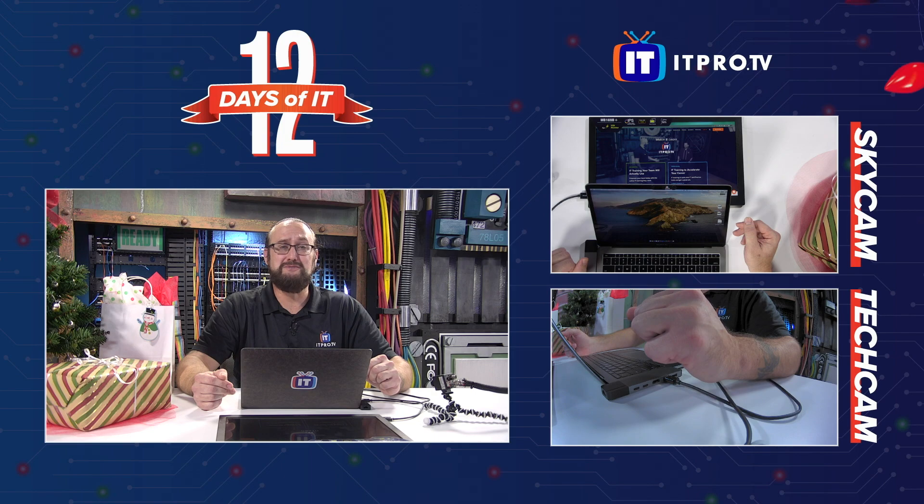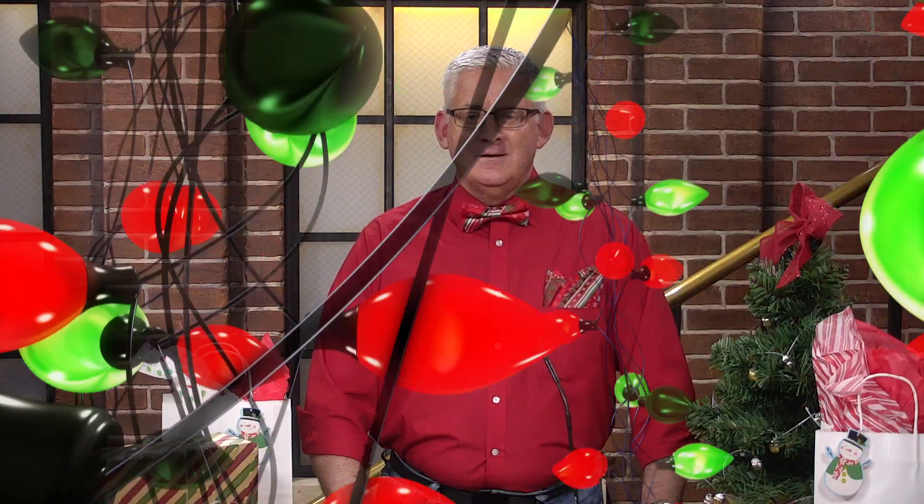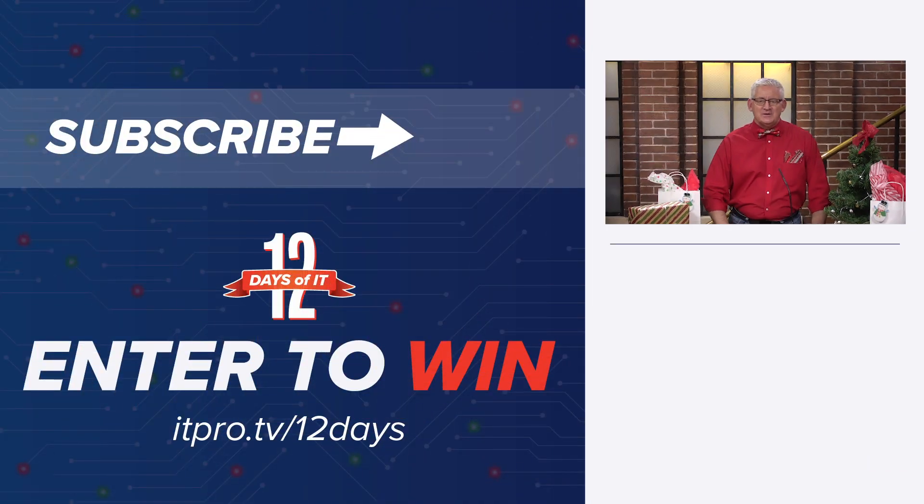That is the external USB monitor from Asus. Thanks, Wes — do I have to monitor you? Would you like to win this or any of the gadgets from the 12 Days of IT? Head over to itpro.tv/12days to sign up. On Friday, December 11th, tune in at 2 p.m. Eastern right here for a YouTube Live and see if you are a winner. Subscribe to the ITProTV YouTube channel right now and hit the bell for notifications so you don't miss a day. See you tomorrow for the next gift.